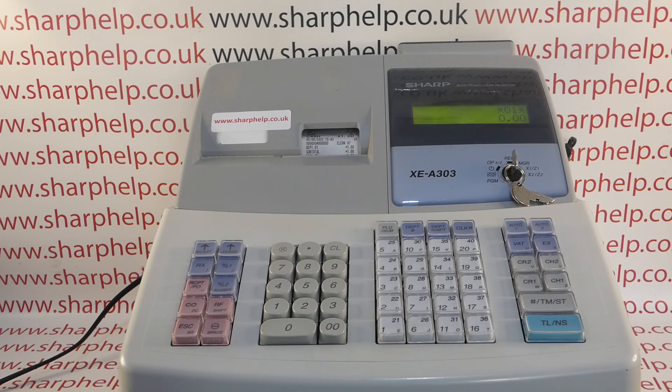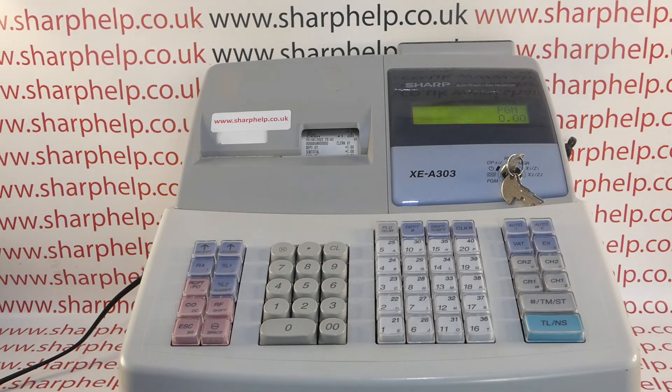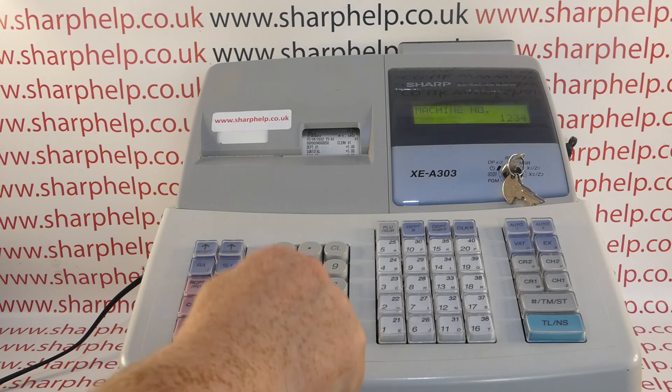You need the metal key marked MA — turn it to the PGM position. Then press the subtotal button, followed by one, then the multiply button. Now enter your six-digit machine number, for example: one, two, three, four, five, six.